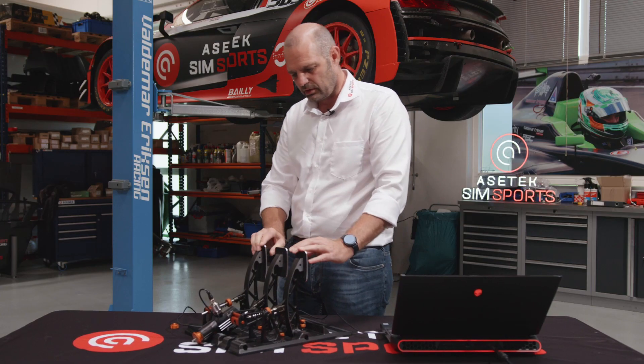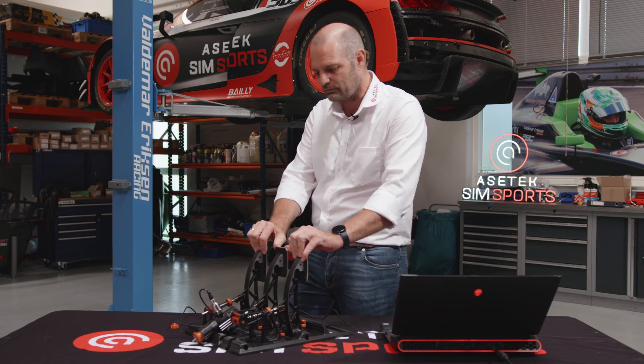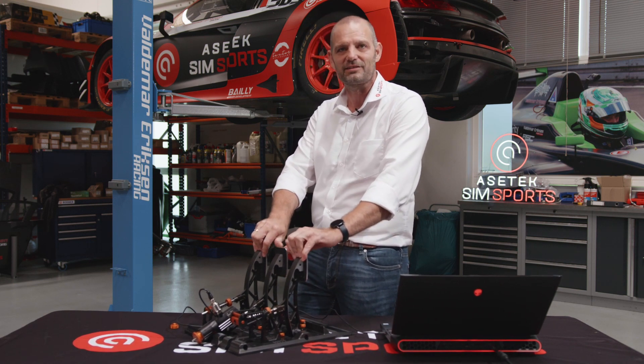My son in his GT3 car would love — and does love — when the brake pedal feels like this. This is how you want it. Thank you.